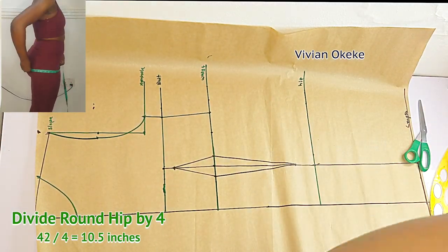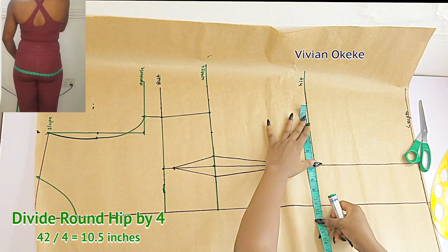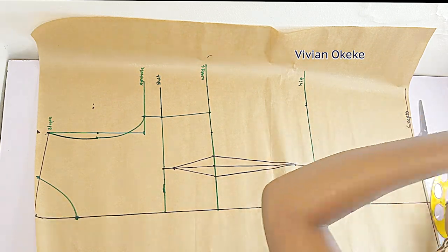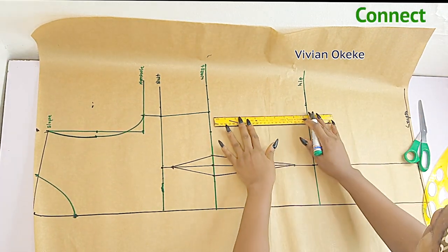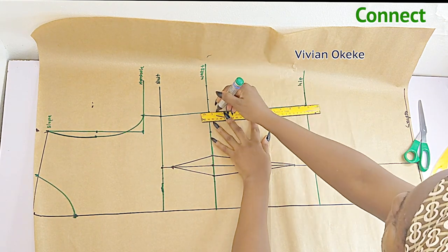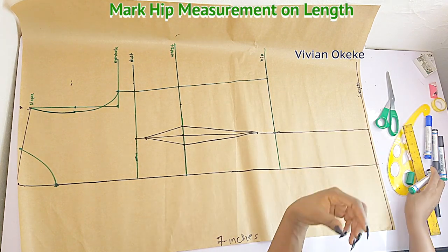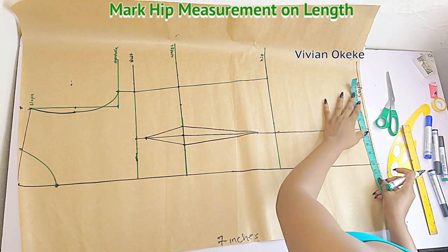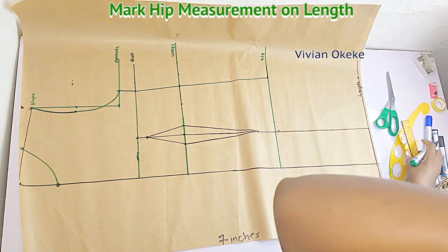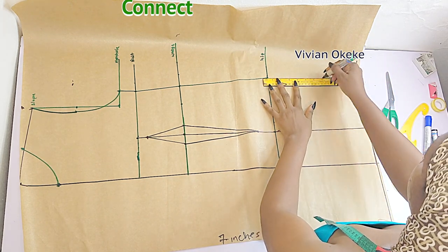After you mark vertical measurements you take horizontal measurements of those points — that's what we're doing. Connect the hip to the waist; the hip does not have any dots so there's nothing to replace. Move down to my length — what I have on my hip I'll be marking on my length because my dress is short, so where it stops is almost the same as the hip. Connect the hip to the length and we're done with this part.